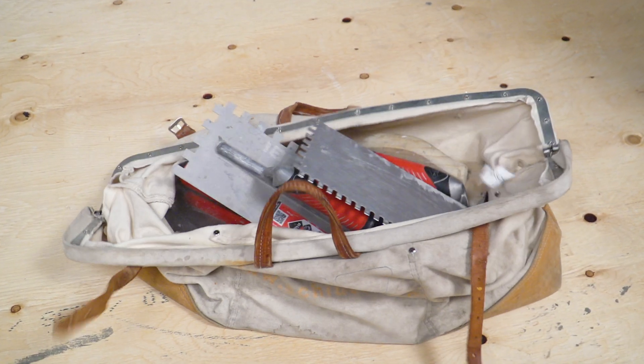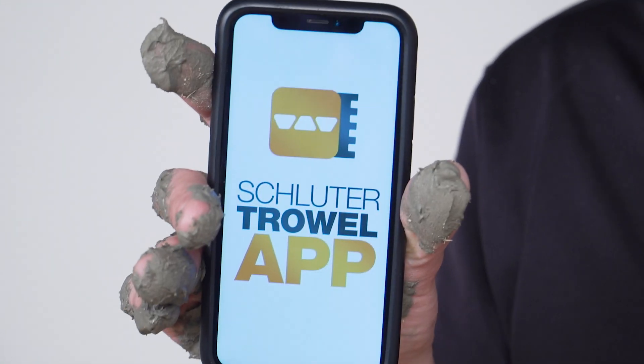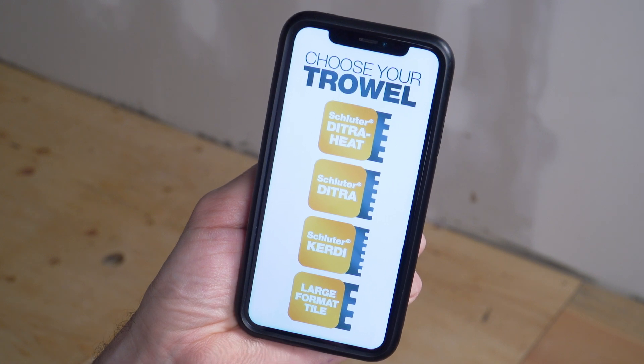Are you tired of dragging around a big bag of trowels? Introducing the new Schluter Trowel App. All you do is select the Schluter membrane you're installing and you get the right trowel size.